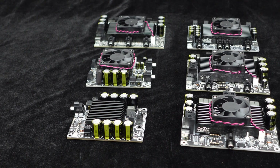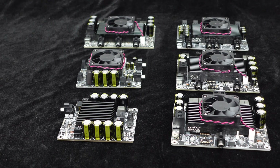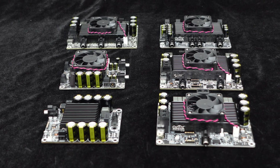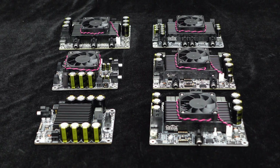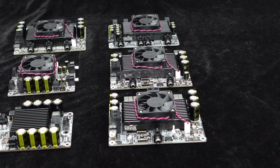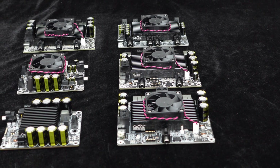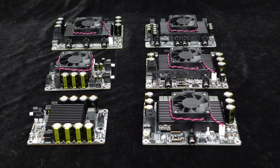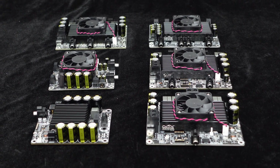The entire T-Amp Series adopts Class D topology, which offers higher operating efficiency compared to common Class A-B amplifiers, reaching up to 97%. To deliver high-quality playback, the T-Amp Series utilizes high-quality inductors for better filtering and high-quality capacitors for energy storage, effectively handling transient high currents during music playback.